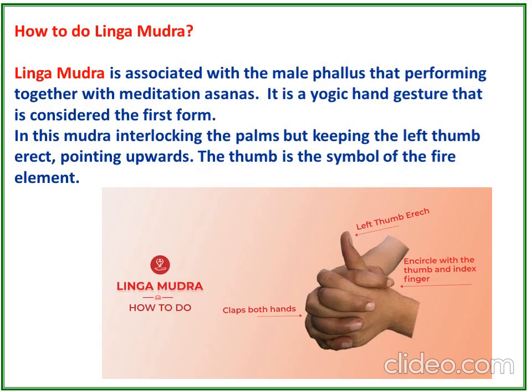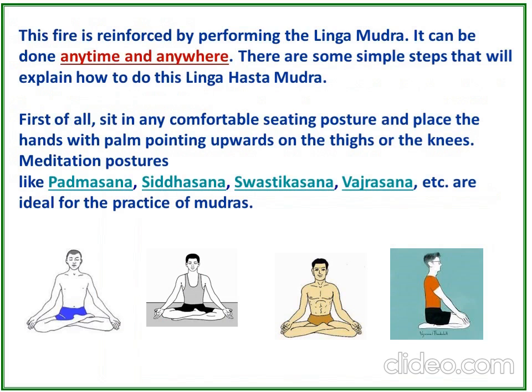How to do Lingamudra? Lingamudra is associated with the male phallus and is performed together with meditation asanas. It is a yogic hand gesture considered the first form. In this mudra, you interlace the palms but keep the left thumb erect, pointing upwards. The thumb is a symbol of the fire element, which is reinforced by performing Lingamudra. It can be done anytime and anywhere.